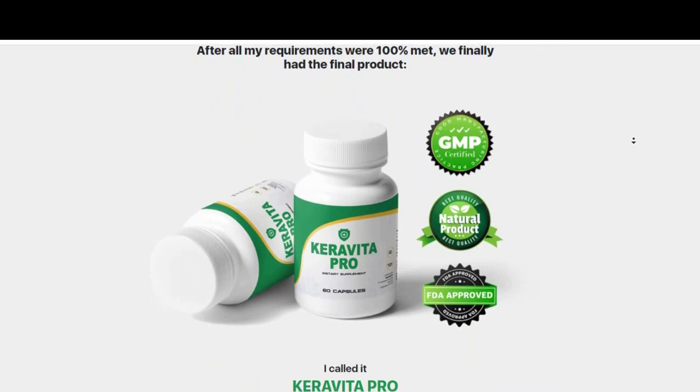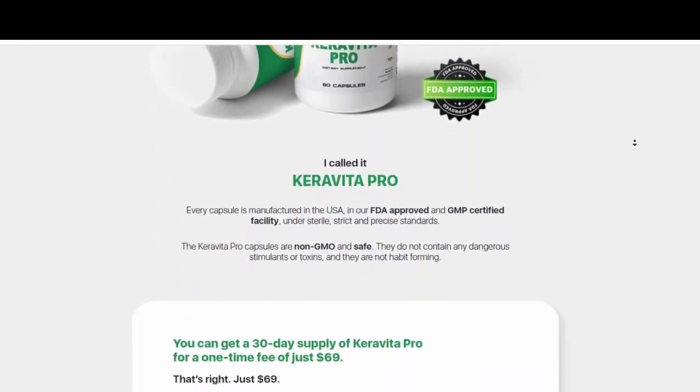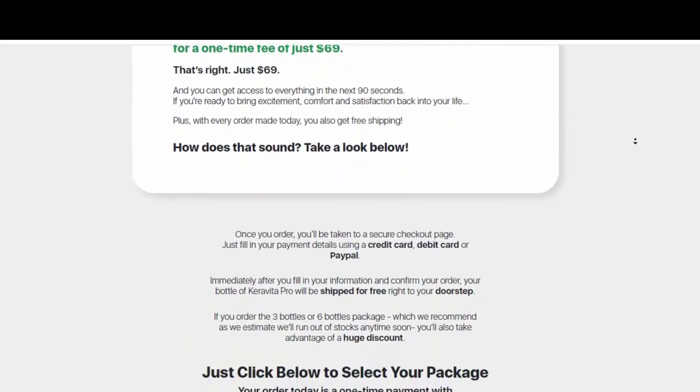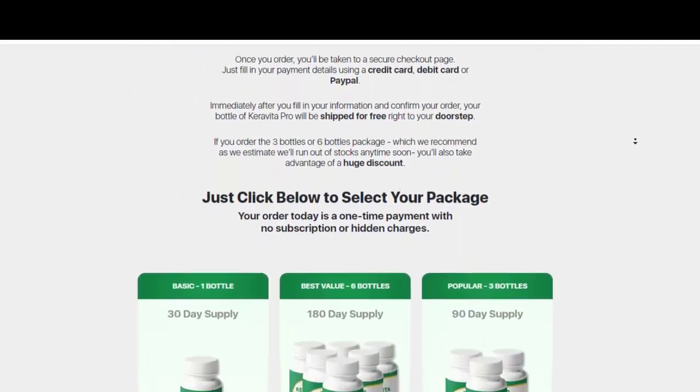So, as recommended by an expert on the subject, I decided to buy. She recommended doing a treatment with 3 or 6 bottles to get the best possible and permanent results. I bought the 6-bottle treatment straight away because I wanted to permanently eliminate all the fungus.